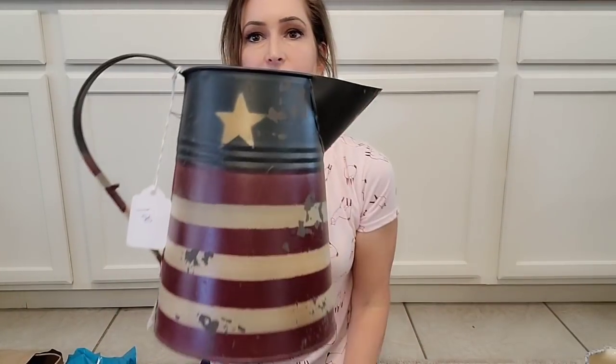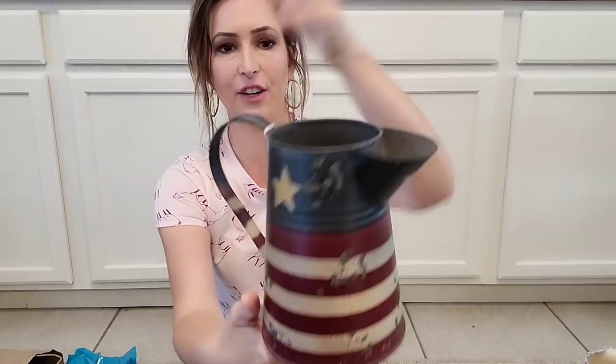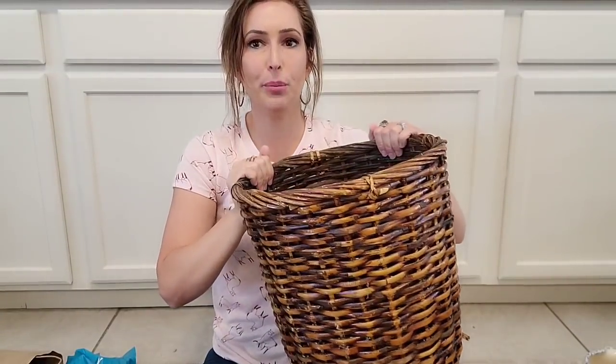I paid a dollar for this little tin canister pitcher — so cute. That'll definitely get a paint job unless somebody wants it as is. It's like definitely fake chippiness going on here, not real chippiness, probably from Hobby Lobby. And then I bought this big basket — I believe I paid $3 for it. It's new old stock, still has the tags from the store on it. This is a very sturdy, super nice basket.